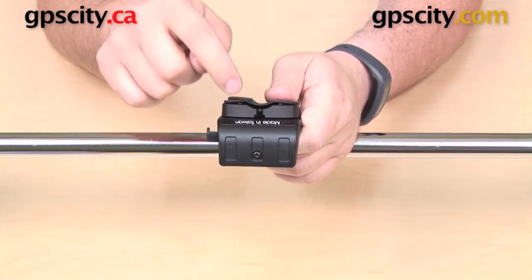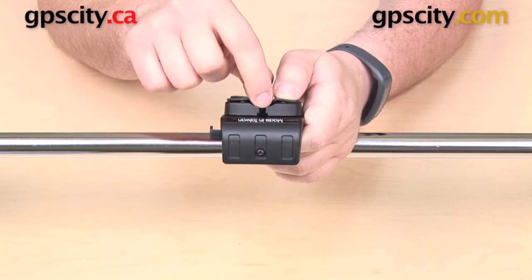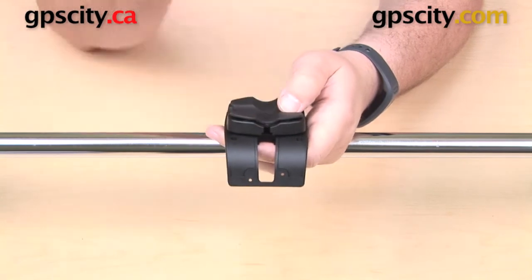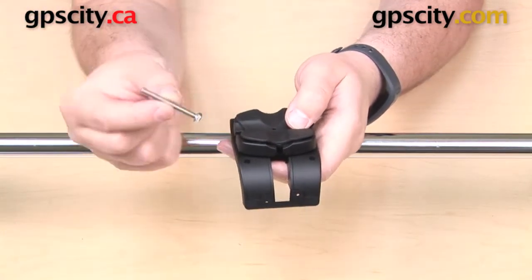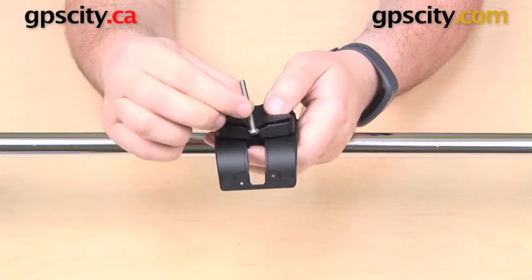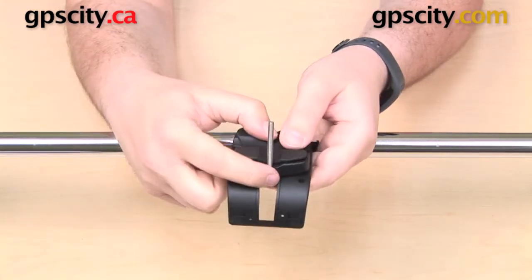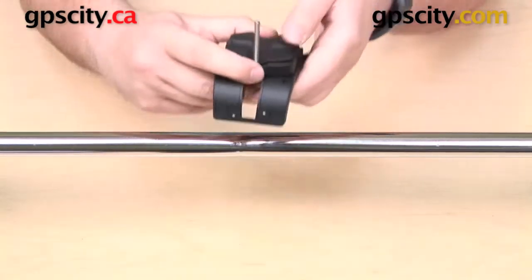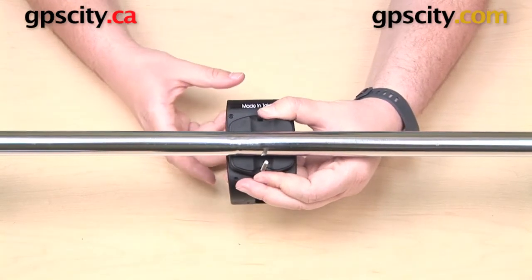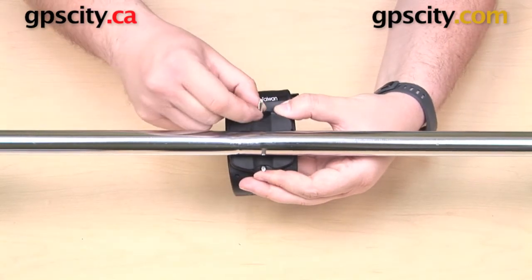Up above the security screw we have a T-shaped opening — a little bit more narrow on the top and wider at the base. We have the same thing down at the bottom of the cradle. Those are for the screw heads. You have two screws that come in your hardware pack and they're both going to fit into that T-shaped opening like so. You'll have one on top and one on the bottom.